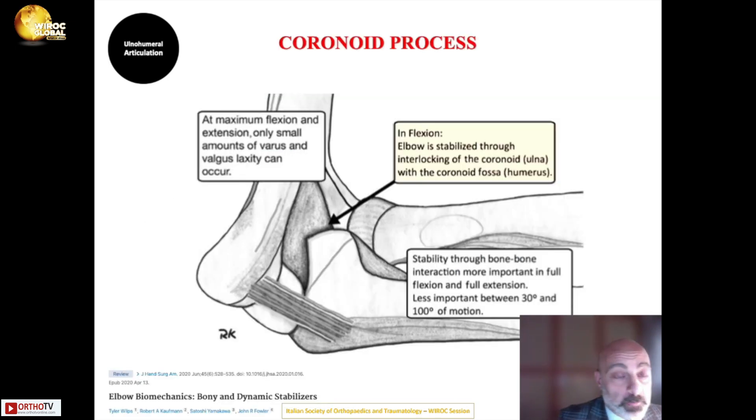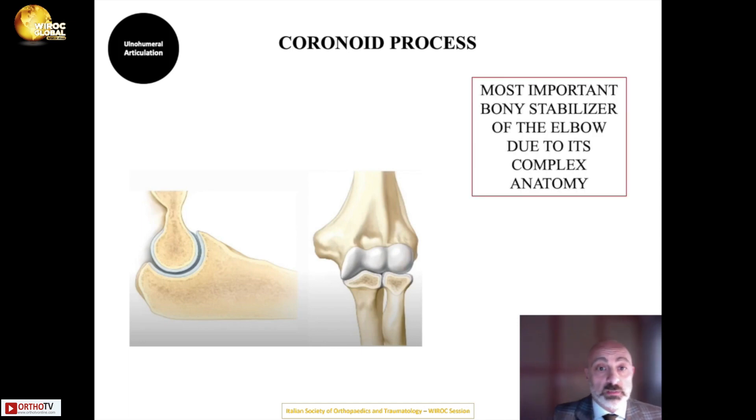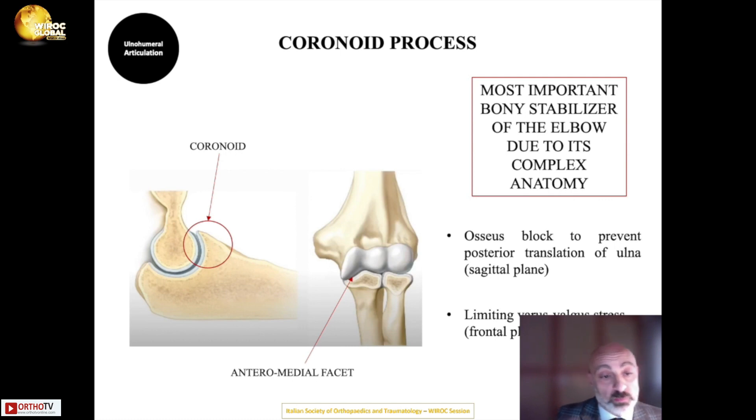The coronoid process is perhaps the most important bony stabilizer of the elbow, especially in flexion, where the elbow is stabilized through interlocking of the coronoid of the ulna with the coronoid fossa of the humerus. In the sagittal plane, it provides an osseous block preventing posterior translation of the ulna, and in the frontal plane its anteromedial facet limits varus-valgus stress on the elbow.